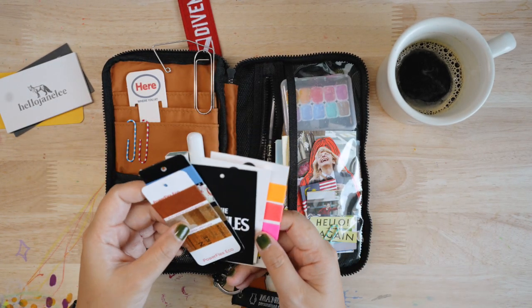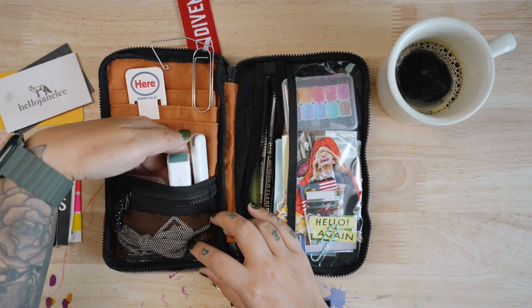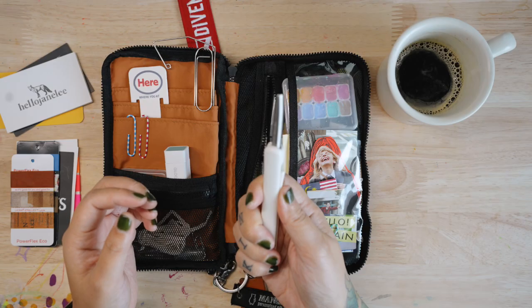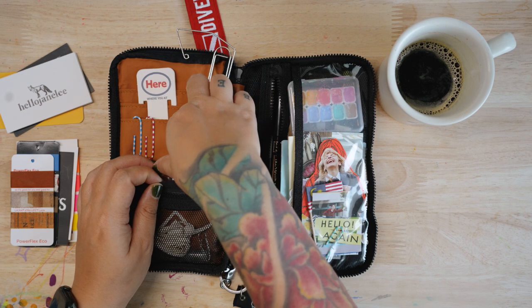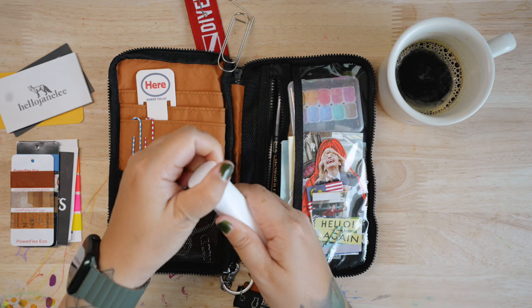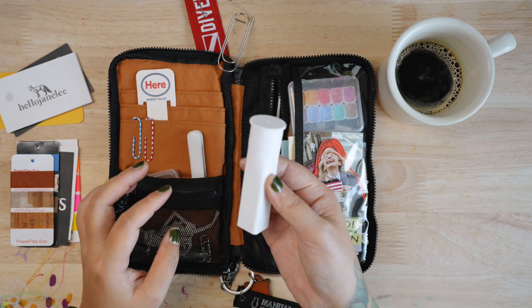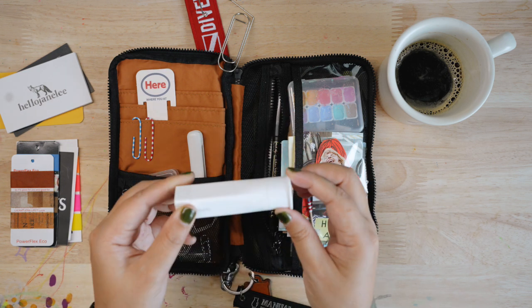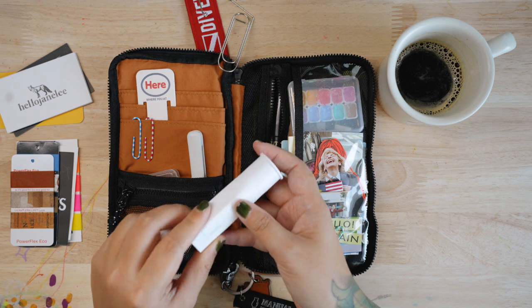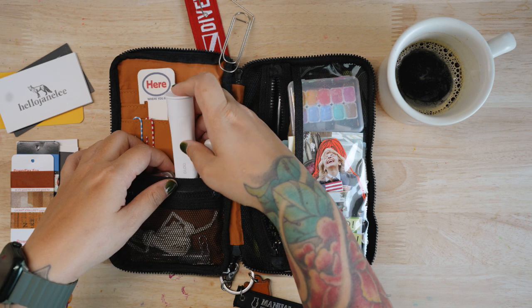There's a deeper pocket here where I store a small mini scissors and a glue stick from Kokuyo. I really like this glue stick. I wish there was a smaller one, but if it were smaller it would get used up pretty fast because I paste down a lot of things in my journal.